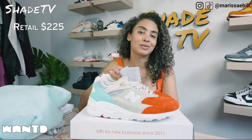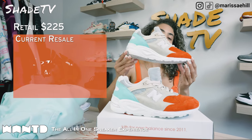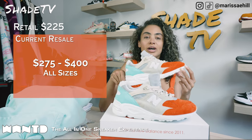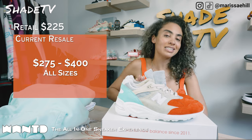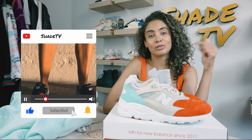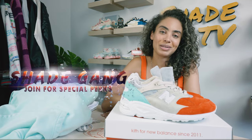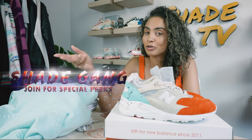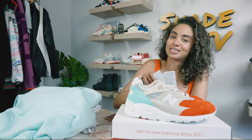Now let's conclude with how these are currently doing on the resale market. These retailed at $225 and are currently going between $275 to $400. That is it for this unboxing and review. If you joined us for the first time, thank you so much — hit that subscribe if you haven't already, give this video a thumbs up, and leave any comments or questions down below. Hit that notification bell — we have a ton of heat coming out. Also check out that join button for amazing membership perks and our merch store. This is Shade TV, my name is Marissa Hill, we'll catch you all next episode.